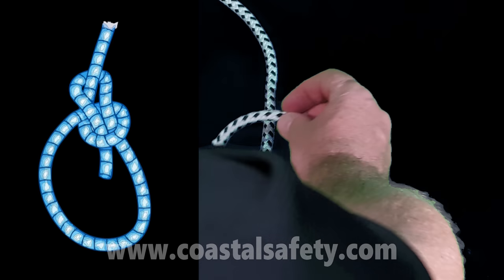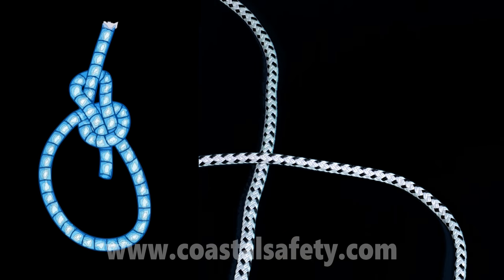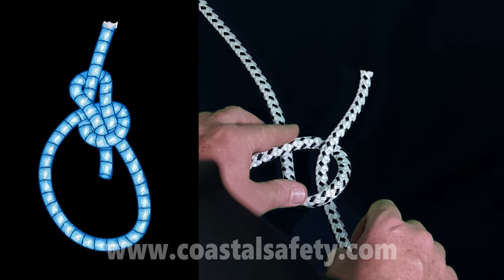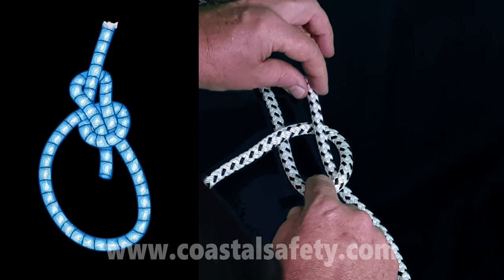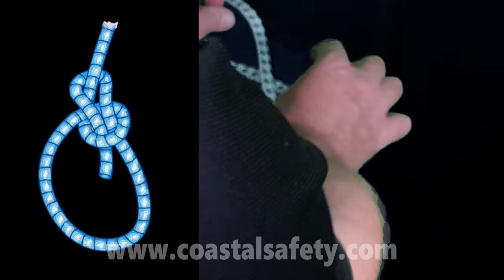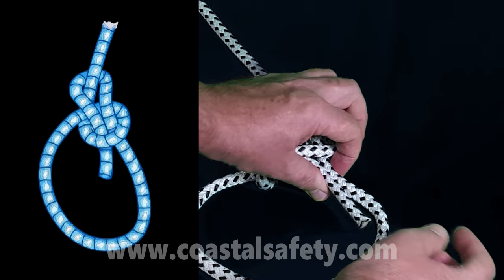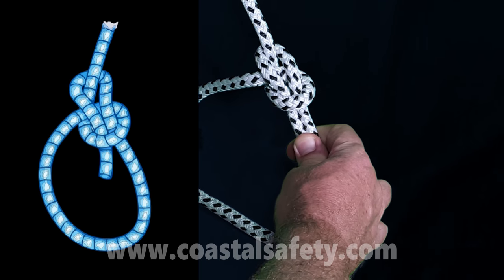One more time: I take the free end, put it at 90 degrees over the rest of the rope, then give it a little twist. Now I can imagine I've got a snake coming out of a hole — the snake comes out of the hole, goes round the back of the tree, comes back down the hole. I take the snake's head and tail together and pull the tree — and there is a bowline.